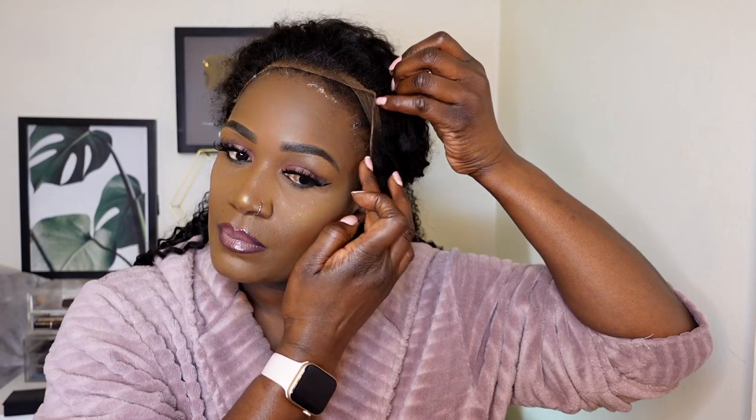Look at that — those kinky edges are so beautiful, they look like my real edges. I really love this unit. I'm going to go ahead and lay this unit using my got2b glue gel. You want to make sure that your unit blends beautifully and you lay it as naturally as you can, so I'm just brushing away my own edges.